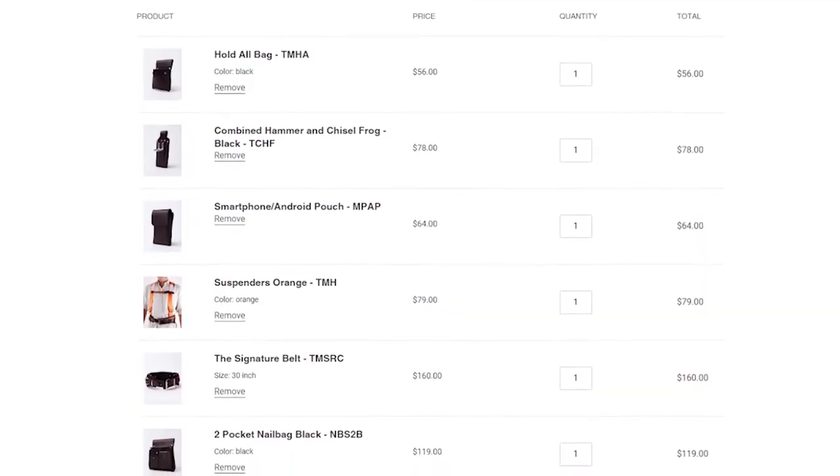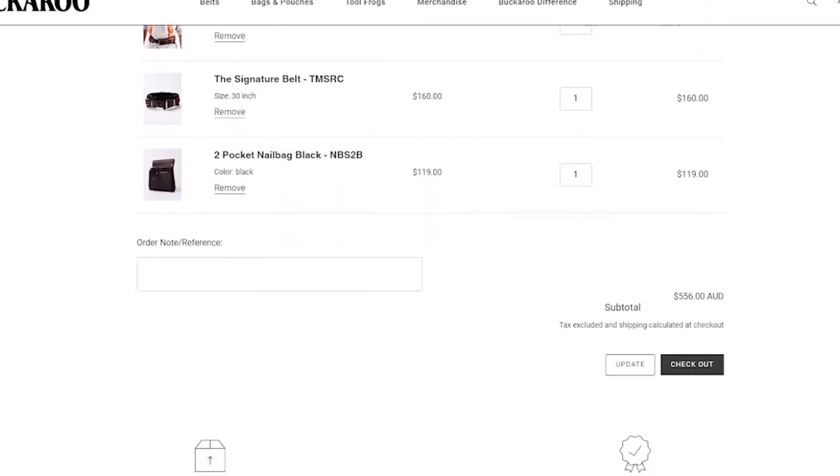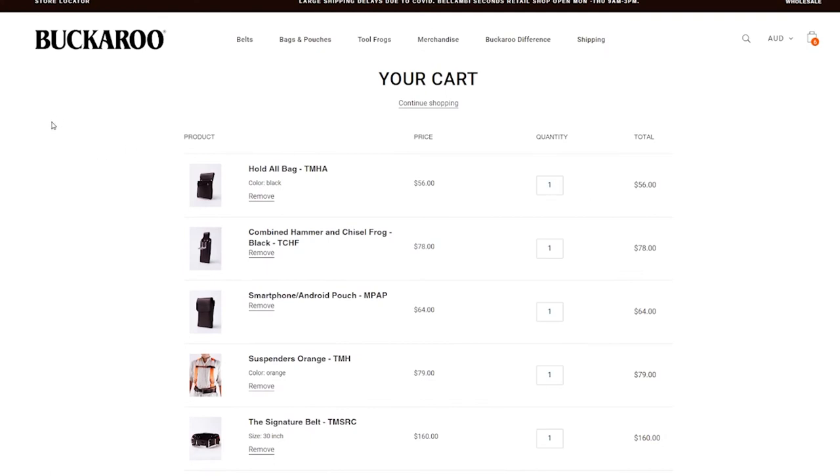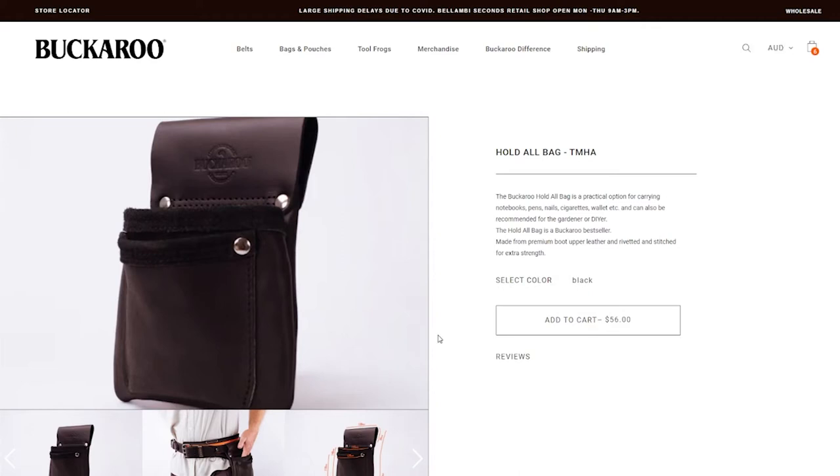Here's a gauge on how much my nail belt setup costs — it comes to a total of $556. One thing to point out is my tape holder pouch is actually a 'hold-all' bag, which is all I could buy at Sydney Tools when I went to get my Backaroo belt. It isn't designed as a tape measure holder, so my comments about it being tight to pull the tape out are very valid.